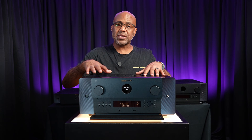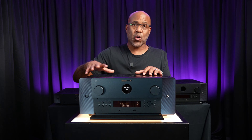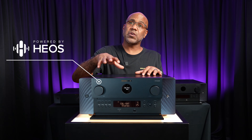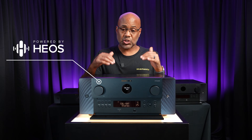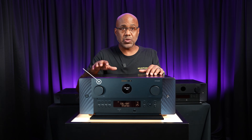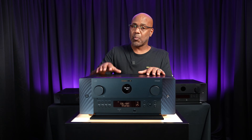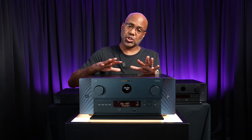Last but not least, the Marantz AV30 is powered by HEOS, which is built in so you can stream your favorite music throughout your home with ease for a full multi-room audio solution.